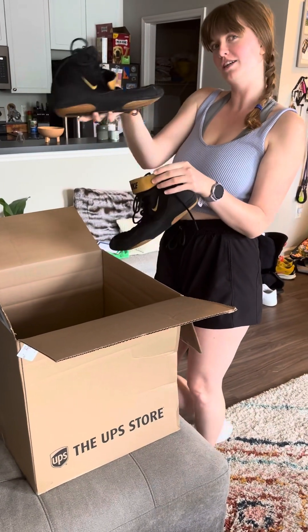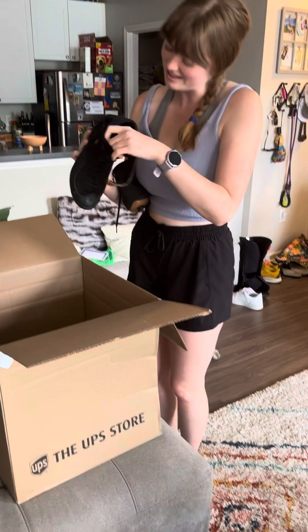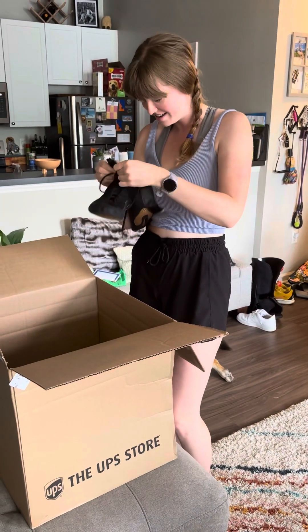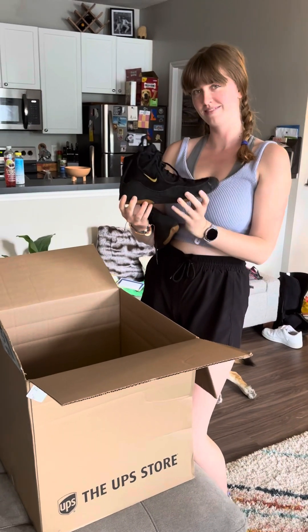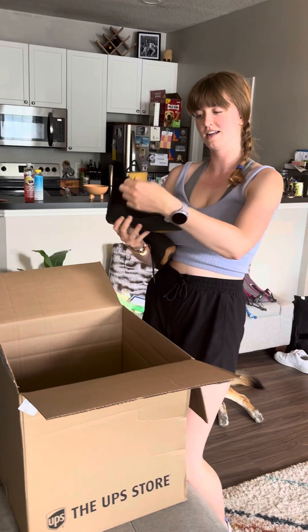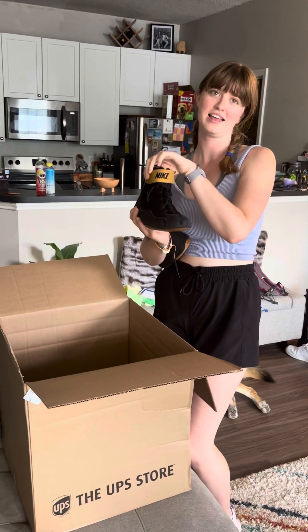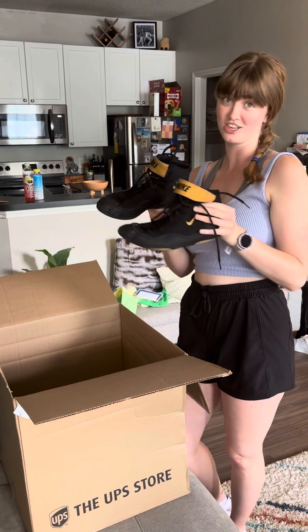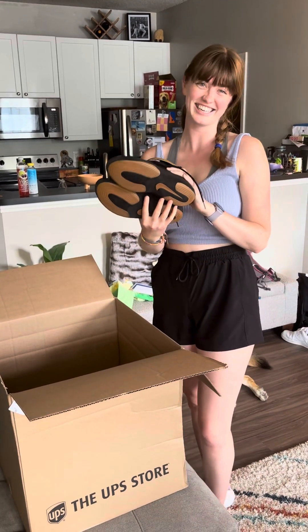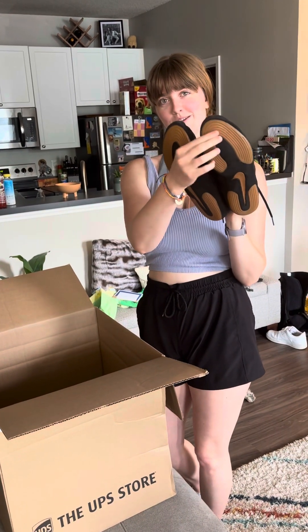Maybe for the smaller guy — they look a little small. Let's see what size they are: size nine. But they have this strap, and I know some people like that. These are fresh and clean — look at those soles, rubbery and grippy.